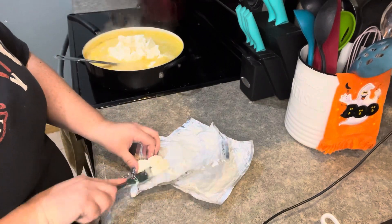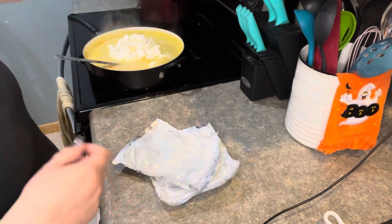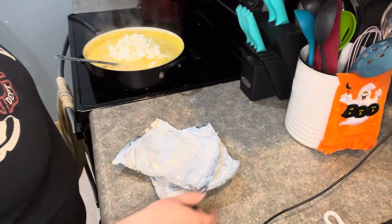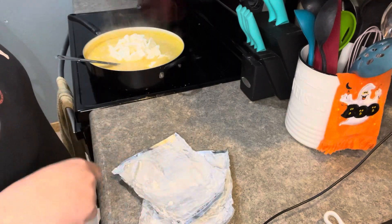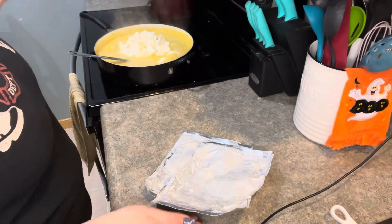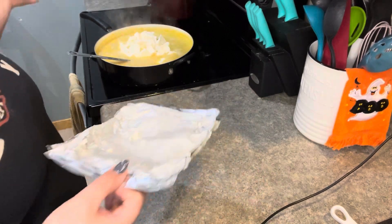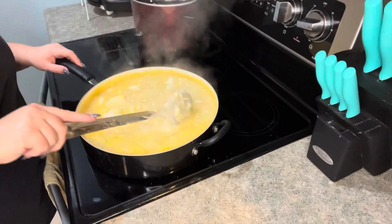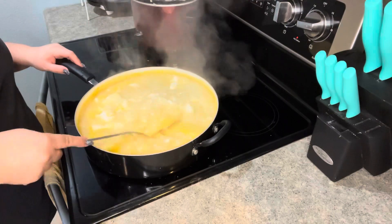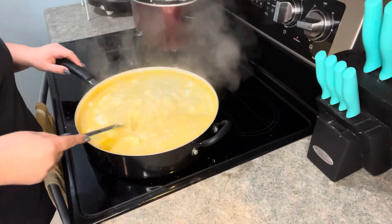Normally I would put this in the crock pot without the cream cheese for six to eight hours. About an hour before supper time, you put in one block of cream cheese — or two if you're doubling the recipe like I did. Then just let it sit in the crock pot on high for another hour or two and then serve.